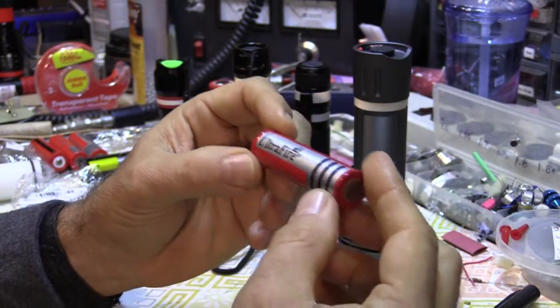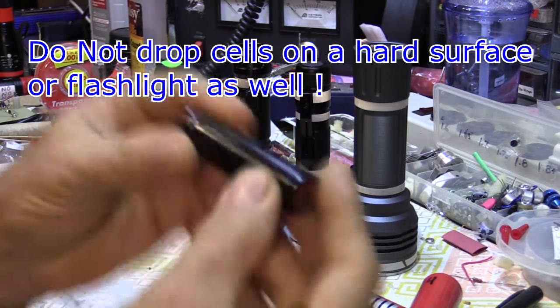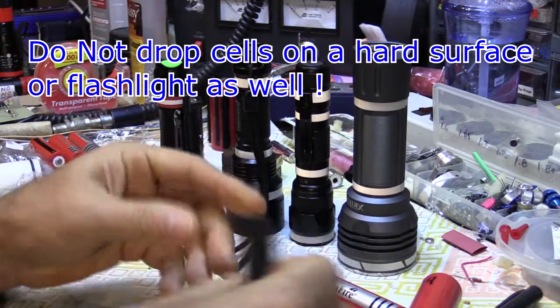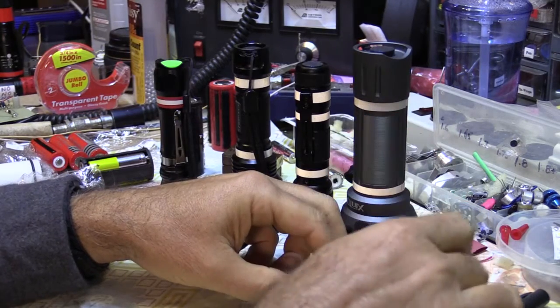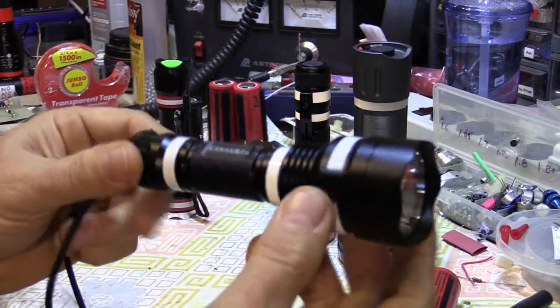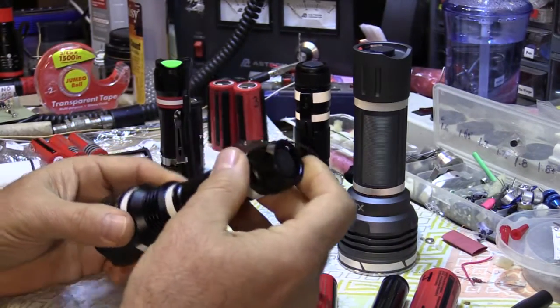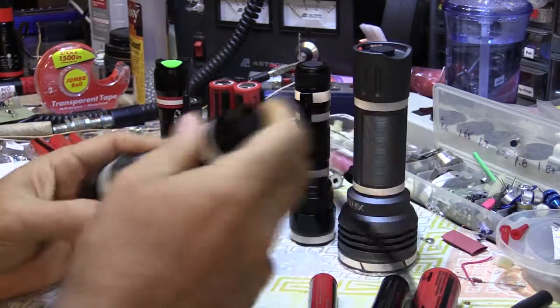Watch out for dropping these cells on a hard surface — the circuit board in the back could get cracked and cause a short circuit, so be very careful. That includes dropping the flashlight itself on a hard surface. If you do that, wait a couple of minutes to see if any gas comes out. Then go back, check if it works, and if it does, you're in good stead.